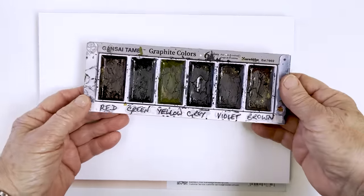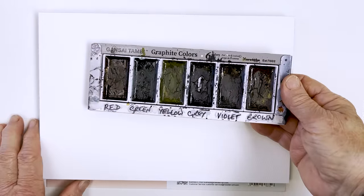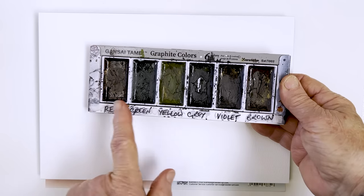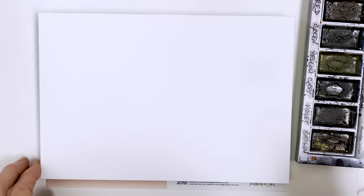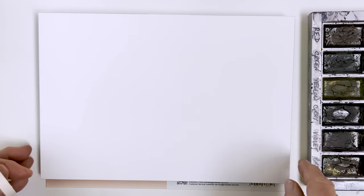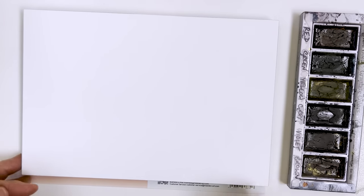This is my set of Kuretake Gansai Tambi graphite colours, and they look very similar to each other. The way I like to use them is very lightly — I don't like to use these heavily. I'll show you how I do that in a minute.